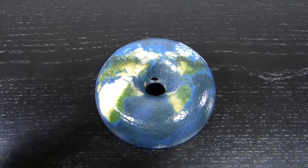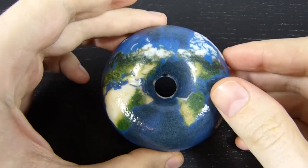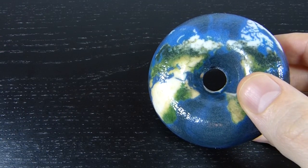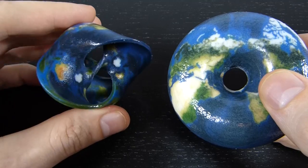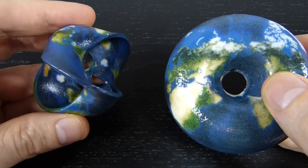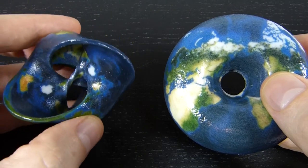Hi, my name is Henry Segemann. This is Taurus Earth. This is joint work with Saul Schleimer. This is a similar sort of idea to another project we worked on, which is Twisted Earth, in that it's the Earth, or the surface of the Earth, put onto a surface that is not a sphere.